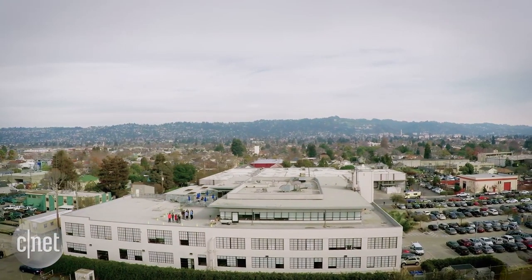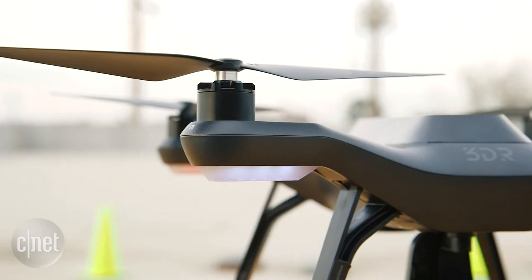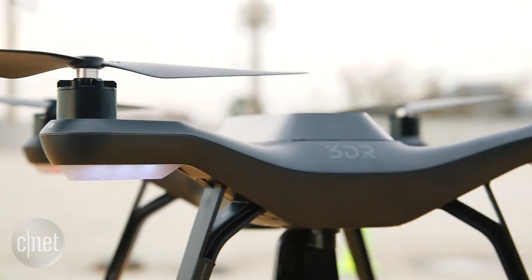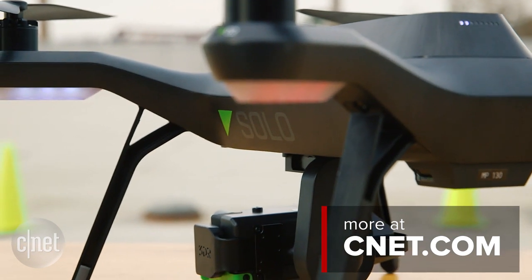The 3DR Solo is compatible with a gimbal available for GoPro mounts, and it is $999. However, the gimbal and the GoPro cost extra. If you want to find out more about the 3DR Solo, visit CNET.com.